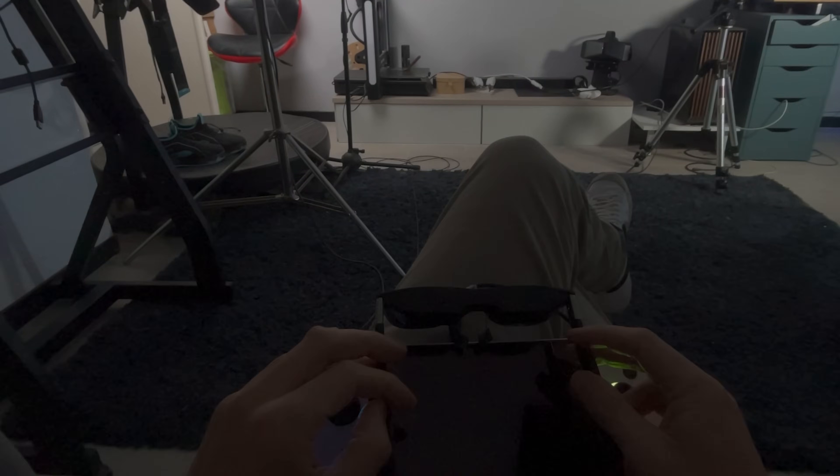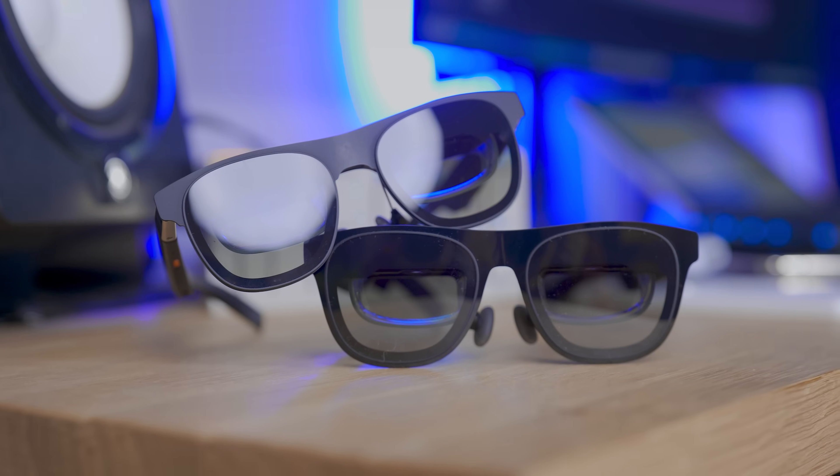Unfortunately not many games support 3D out of the box, but this is SBS mode so you can watch 3D movies with no problem. In my case it activates with just a long press. The Xreal One really feels like a smarter and more modern version of what we had.